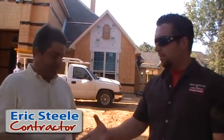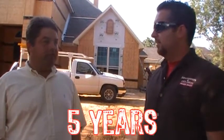I'm at a local job site here in Texas and I'm with Eric Still, with Eric Still Contractors. How are you doing today? Very good. So you've been an Archways and Ceilings customer for quite some time. How long have you been using our products? Five years.